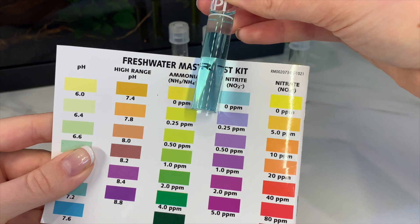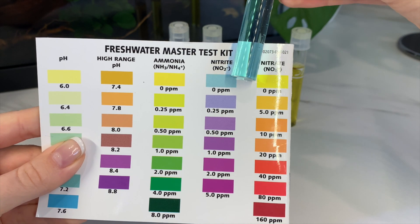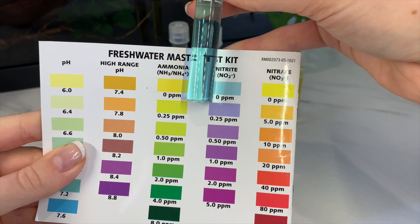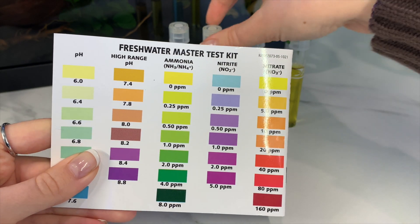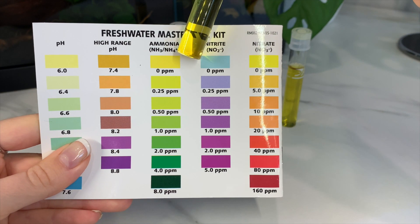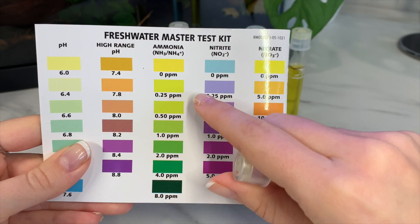My nitrites are at zero parts per million. You always want these to be at zero — you don't want them to get even to 0.25 ppm. If it starts to climb a little bit, do a water change and then retest to make sure it's back down to normal. The ammonia is also zero parts per million. You don't want any ammonia in your tank either — it will cause a lot of stress to your betta and can cause him to get sick.